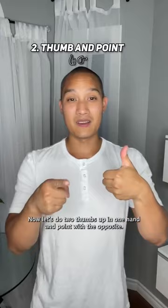Now let's do the thumbs up in one hand and point with the opposite. Remember to keep that thumb down on the hand that's pointing.